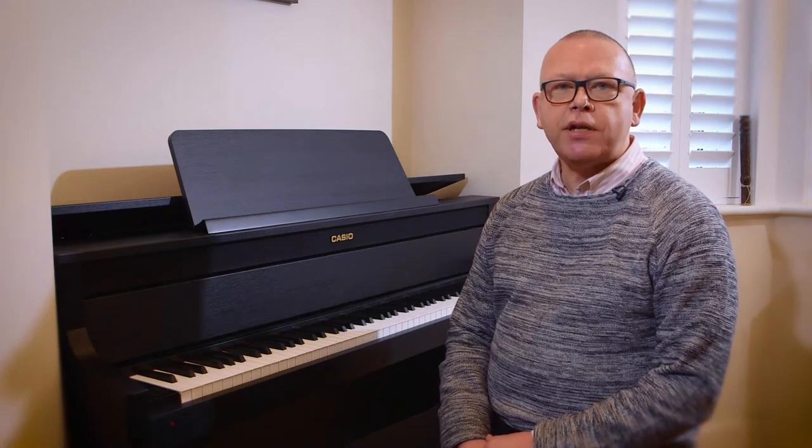Hello, I'm Graham Fitch. I'm a pianist and a teacher of piano, and I'm bringing you this series of videos on the Casio Grand Hybrid from my studio in Wimbledon.